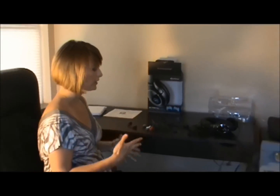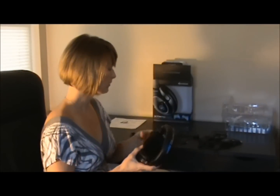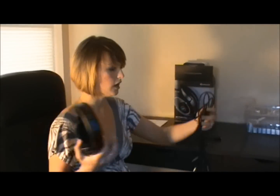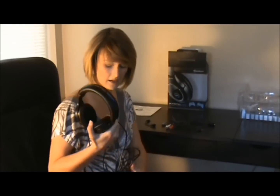Those are all the different things that were inside the box. The actual headset itself comes with a very long cable. This is really convenient because since it is USB powered, you don't have to worry about your batteries running out. And the cable is pretty long, so you can sit as far back from your TV as you need to.